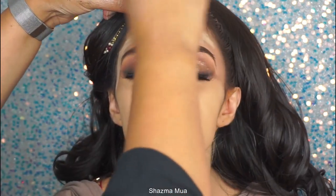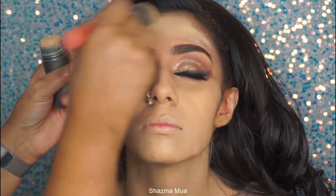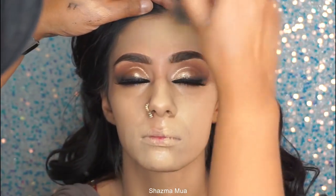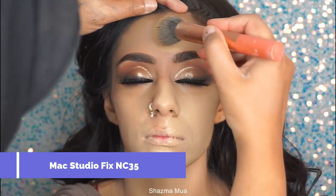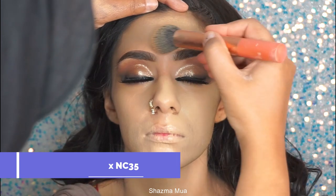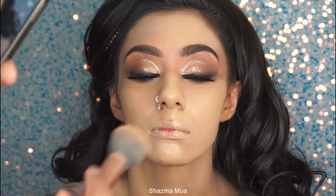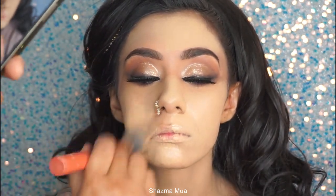I decided to blend out the Krylon first before going in with my liquid foundation, because just Krylon on its own doesn't work for me. I always add in another foundation, so I've gone in with MAC Studio Fix — just a small amount — and I blend this with my brush and then also tap it away with my beauty blender.